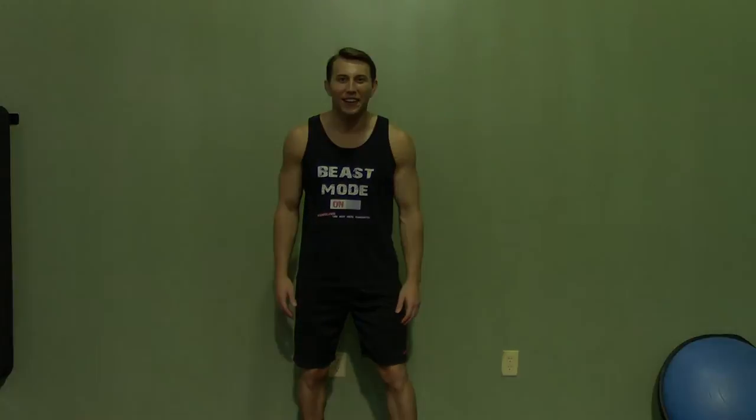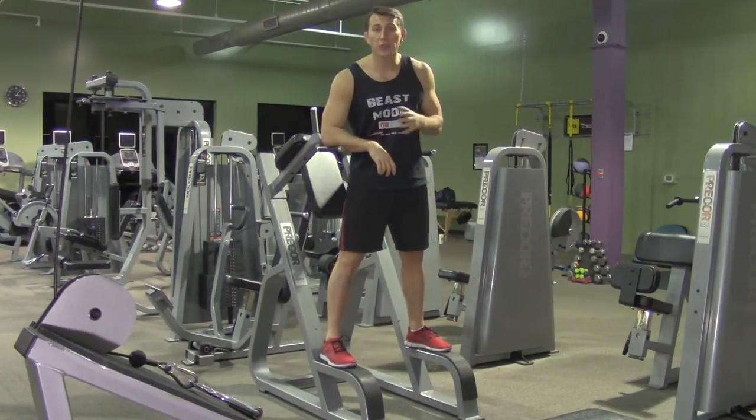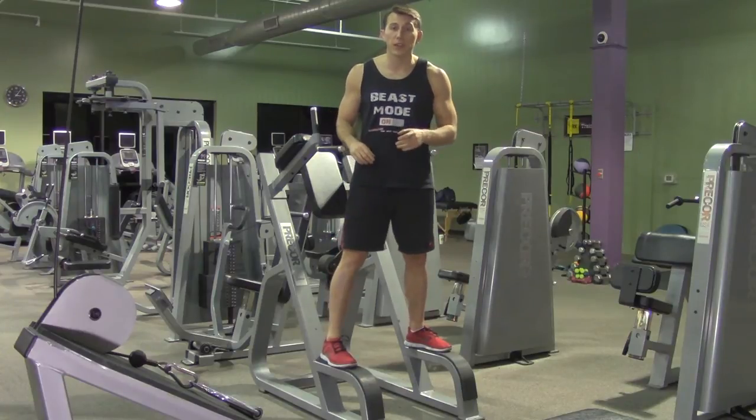Hey, I'm Coach Kozak from Hasfit, and this is another professional exercise demonstration. A captain's chair knee twist is a great exercise for your abdominals and it really focuses on your obliques.